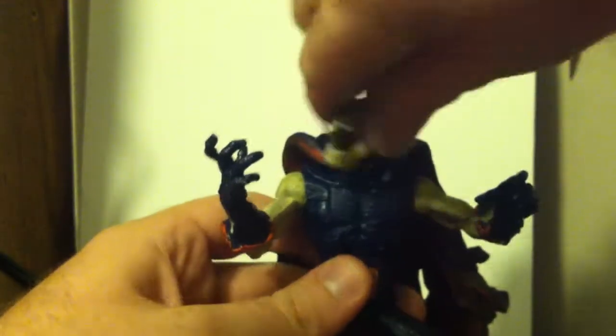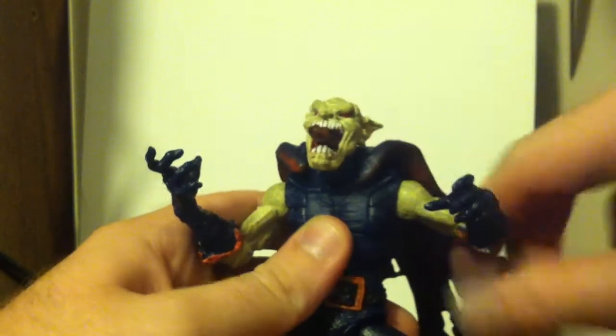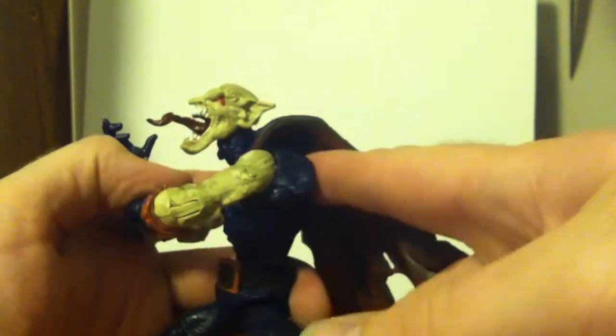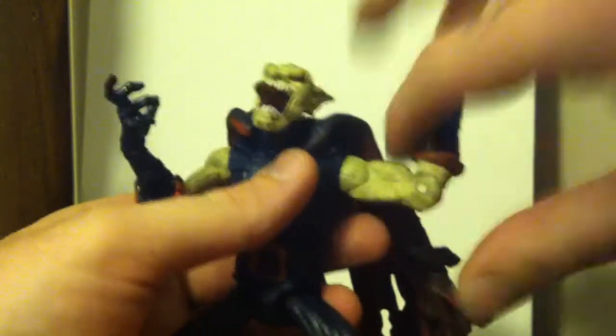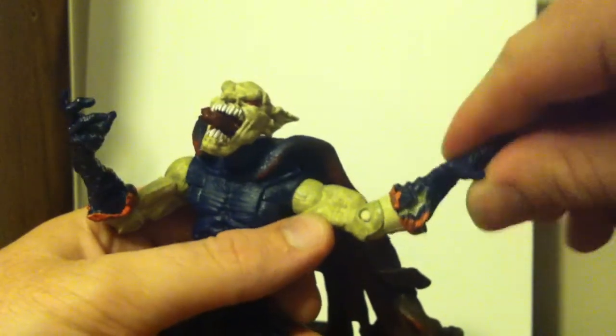For articulation, his head can go 360. If you can get it past the cape — like I said, it's movable. His arms are 360, and they come out pretty far from his back. He also has a bicep cut and a single-jointed elbow. He spins at the top of the glove there, and that's it — no wrist, no fingers.